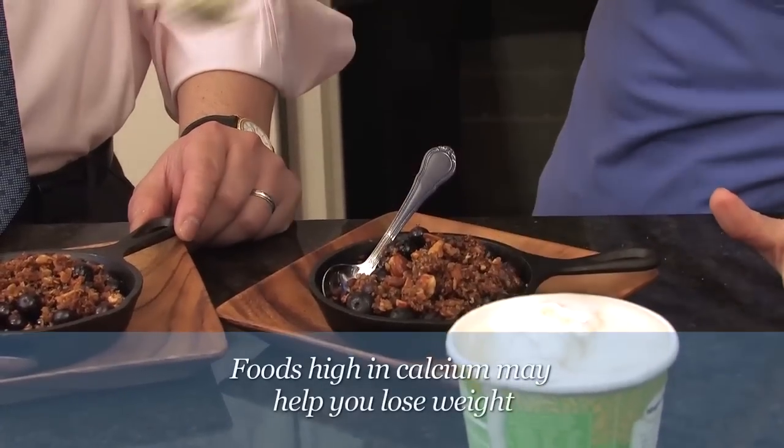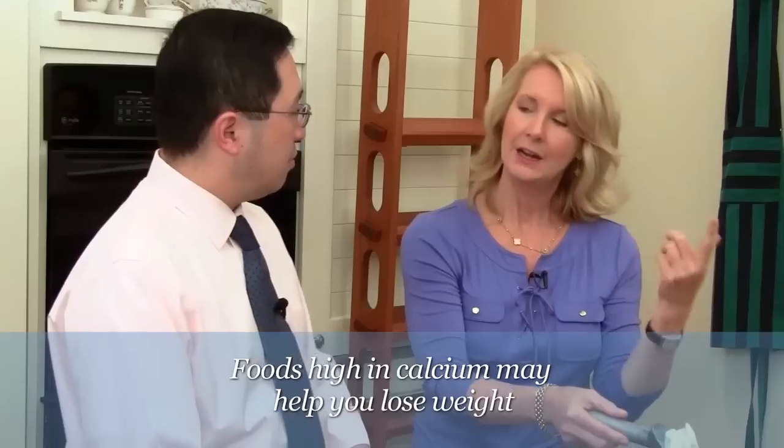Our blueberry crumble is in the oven — it takes about 35 minutes. About 5 minutes have gone by now, but I have a surprise. We already have some that are done, and you and I are going to get to enjoy them sooner rather than later. I'm adding a little scoop — not a whole bunch, just a little scoop — and this is low-fat vanilla frozen yogurt. If you didn't have frozen yogurt, you could just use regular Greek yogurt as a dollop on top instead of whipped cream.